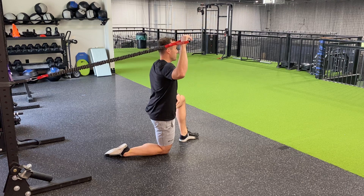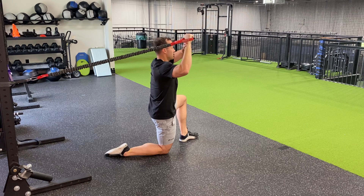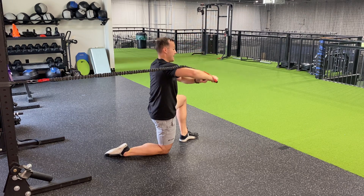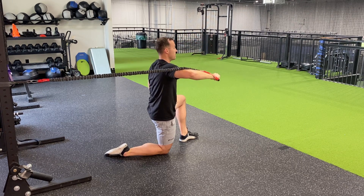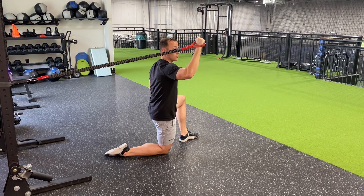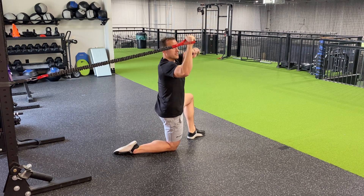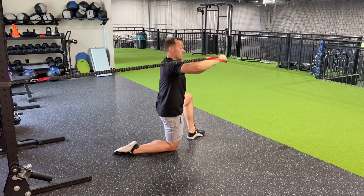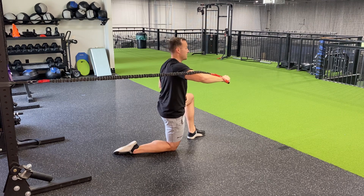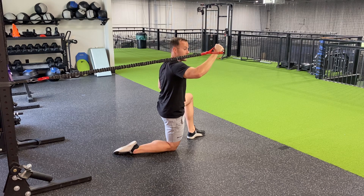Belt buckle to your ribs, then bring your other hand and bring it down. Remember to keep your shoulder blades down and back as you slowly bring it back — really hold onto that grip. One more time: belt buckle to your ribs, squeeze the grip, shoulder at 90 degrees. Bring it down with your opposite hand and slowly bring it back with your shoulder blades down and back.